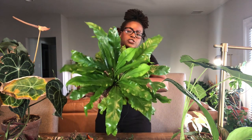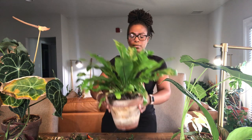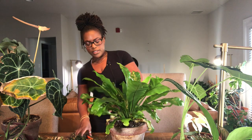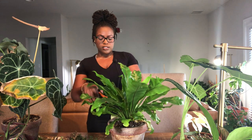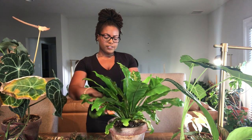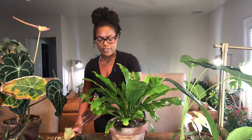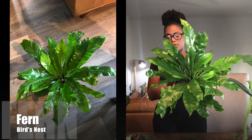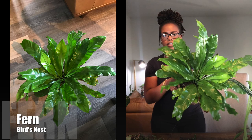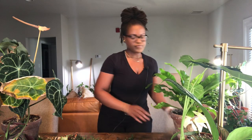This is my bird's nest fern — my OG, one of my favorite ferns in my collection. It just has like three yellow leaves I want to clip off. This is my favorite fern, hands down. I just love how broad it is — it makes your collection look so lush and full, and all of the fronds just come out so lush and shiny. Easily one of my favorites.